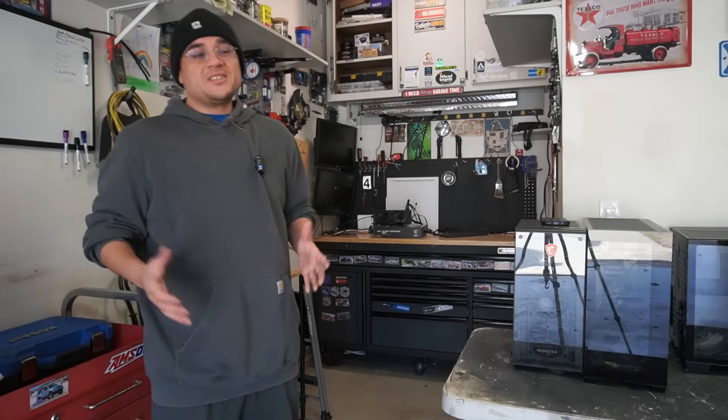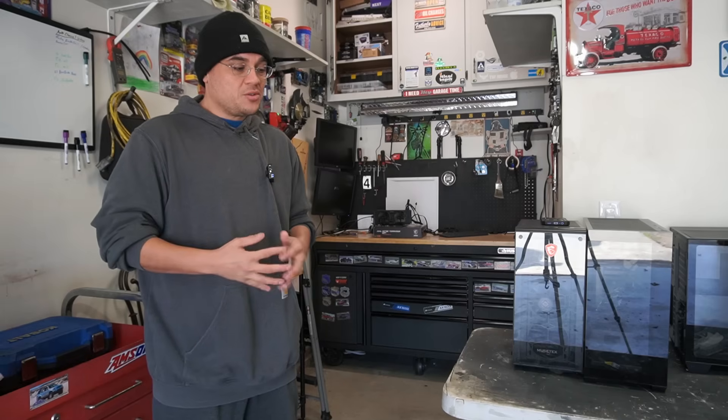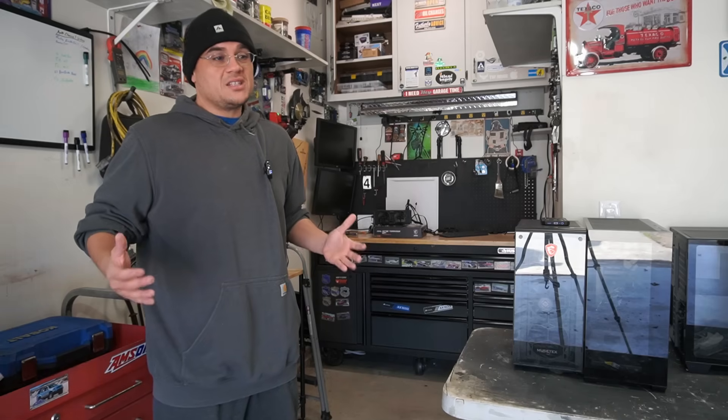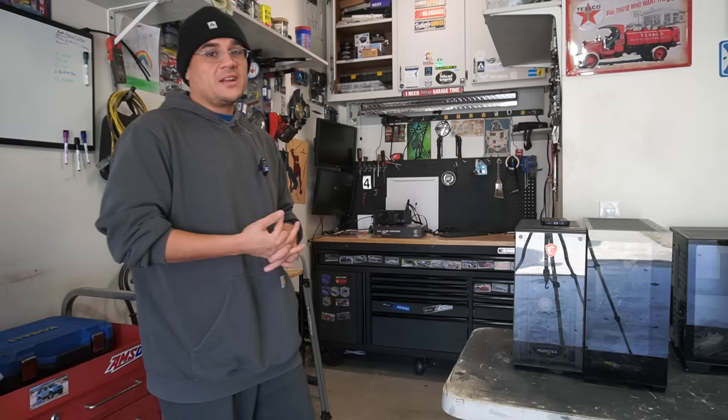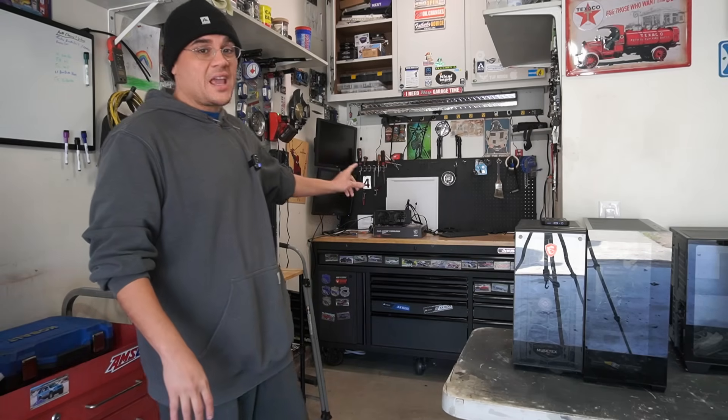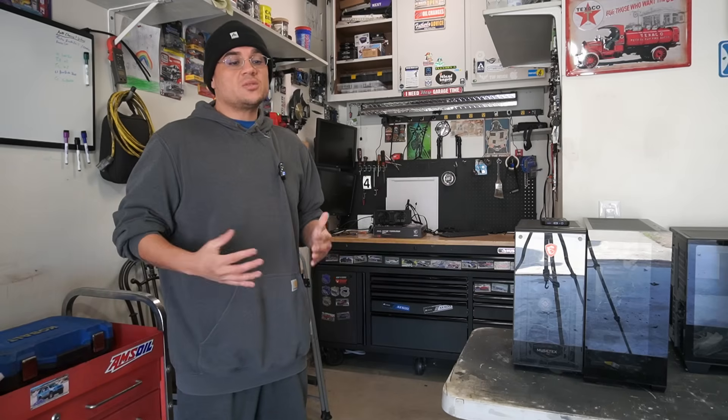Welcome back, and today we're going to be building a cheap computer — a computer consisting of parts that you can find yourself. It's going to give you some decent bang for the buck, and we're also going to find out how well this Ryzen 7 1700 CPU that is eight years old holds up in 2025.